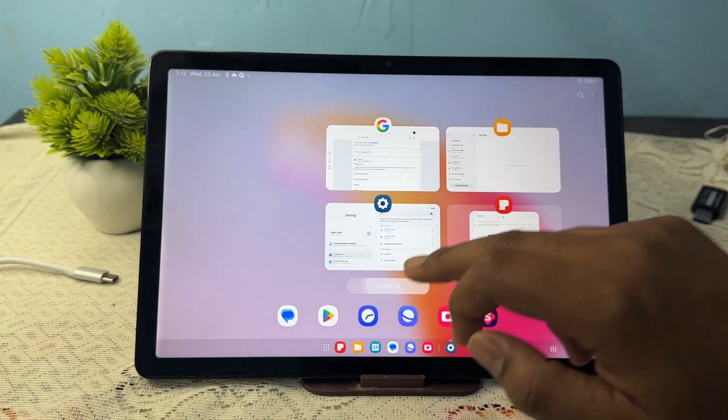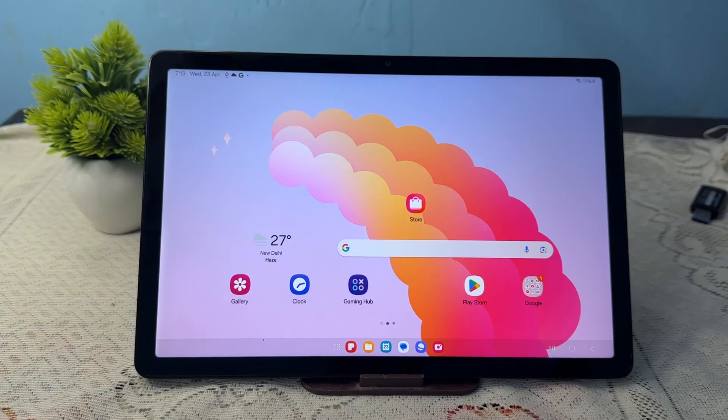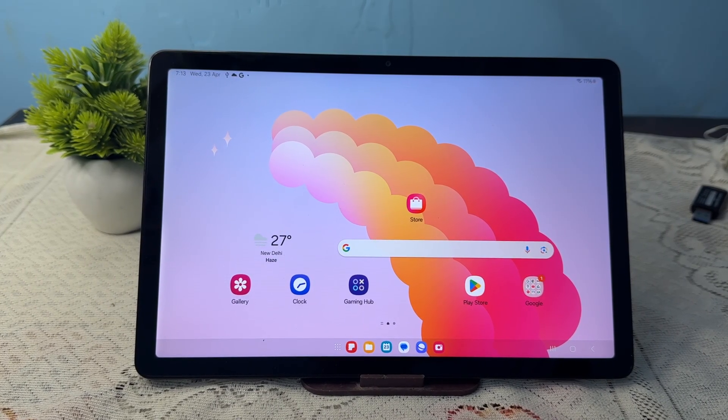Hi guys, welcome back to my YouTube channel. In this video we will see how to connect OTG with your Samsung Galaxy Tab A9/A9 Plus.